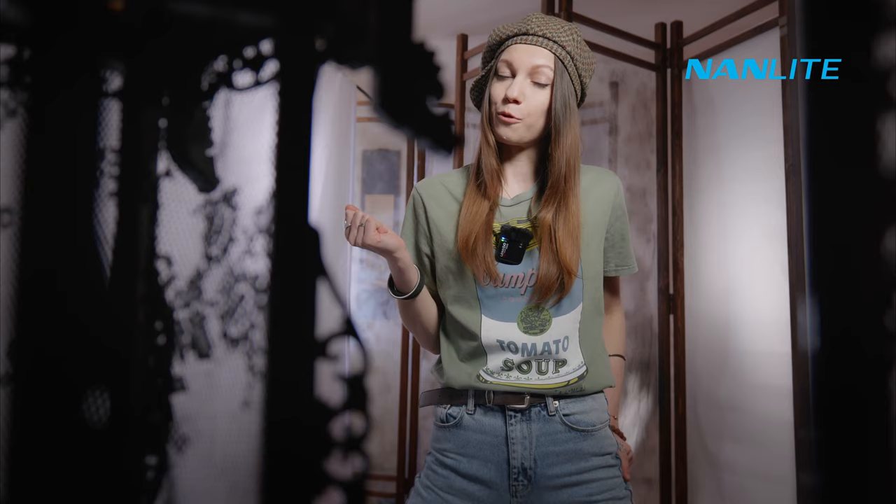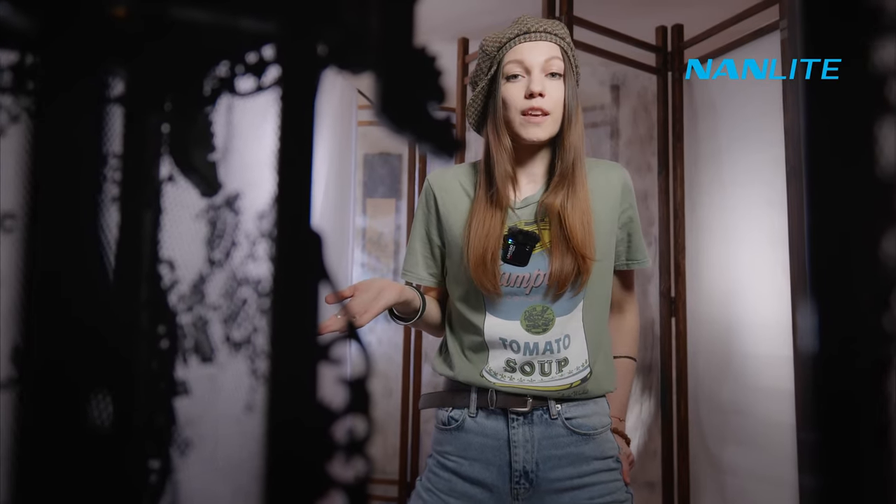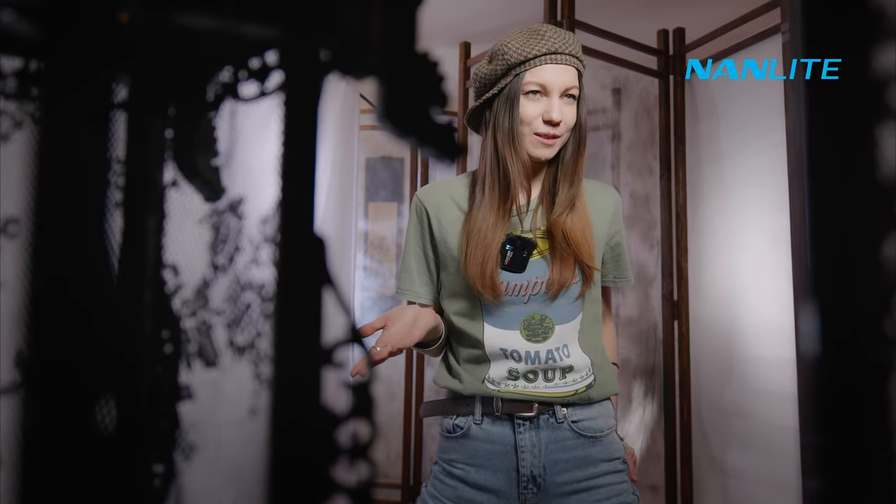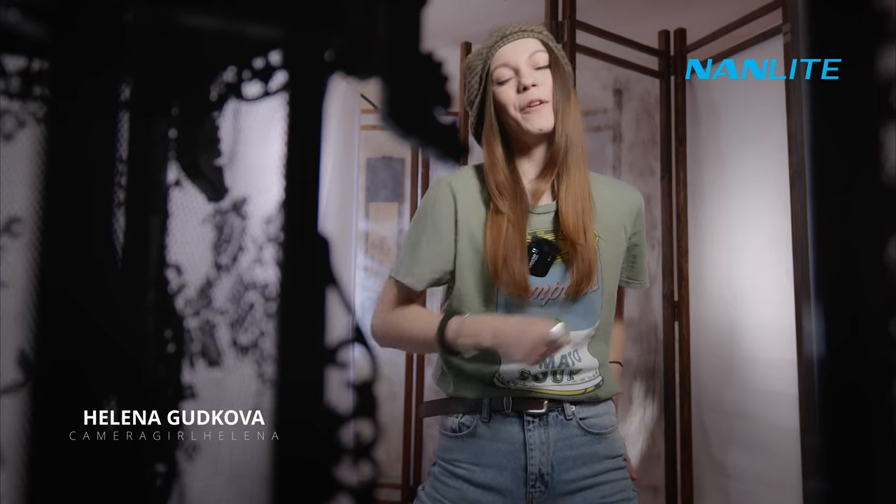I think my room transformed into a pretty nice oriental palace — and everything thanks to creativity and non-light lighting. Could you imagine what I can create in a real palace? I hope this video was inspiring for you, friends. I'm Elena Gutkova — that's all for now and till the next time!